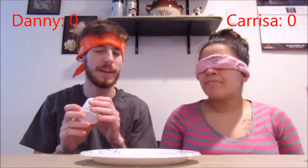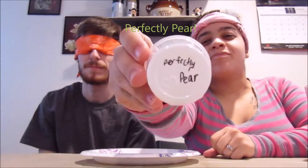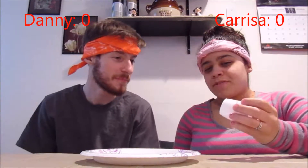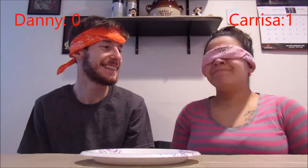Let's see who wins this challenge and has to dump ice water on the other one's head. You're first. Spicy cinnamon? It is Wowie chocolate. I don't think so — it tasted like cinnamon. Is this key lime? Nope. It was perfectly pear. Your turn. I know what this one is — banana! Correct! That's one for her. It was very strong. My turn.